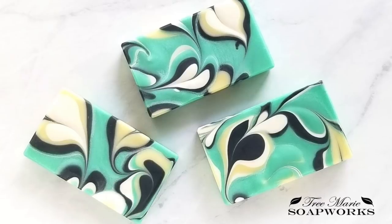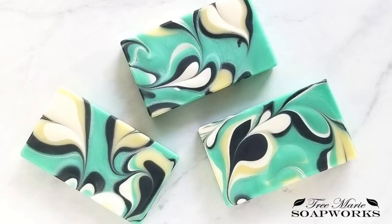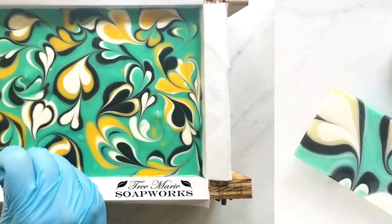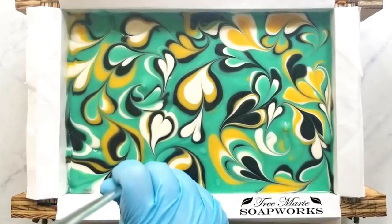Hi, this is Terri with Tree Marie Soapworks. Today I'm going to show you how I made this soap — it's a heart swirl soap. Stick around to the end of the video and I will tell you what I would have done differently for this batch. Let's get started.